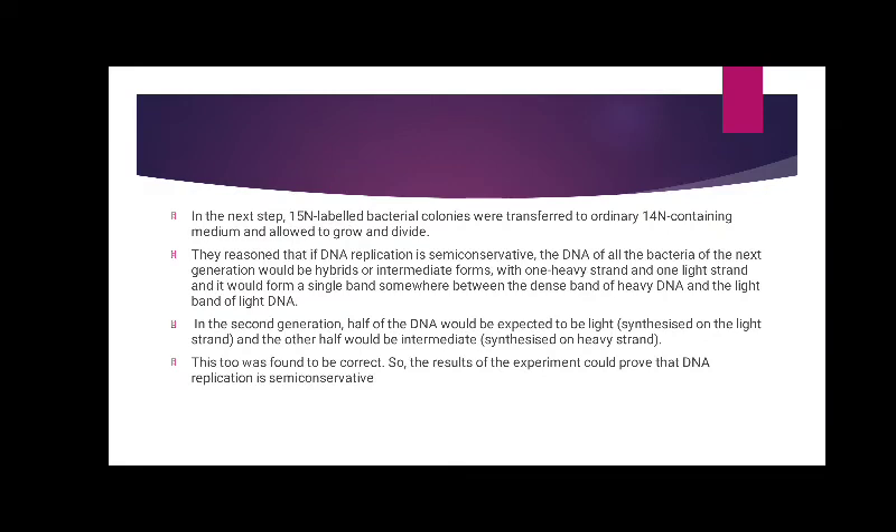In the second generation, half of the DNA would be expected to be light and the other half would be intermediate. This too was found to be correct, so the results of the experiment could prove that DNA replication is semi-conservative.